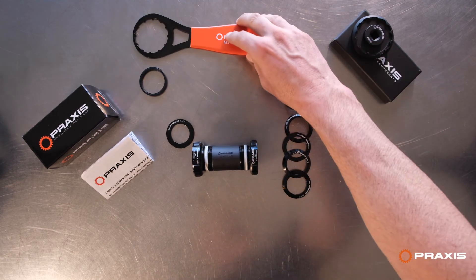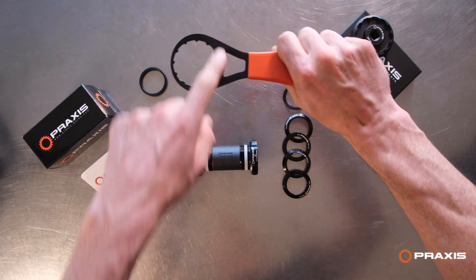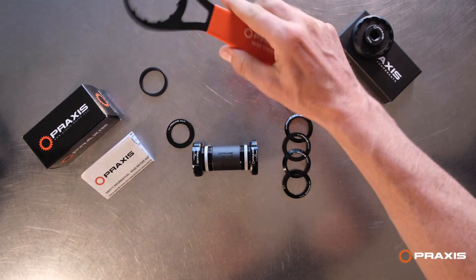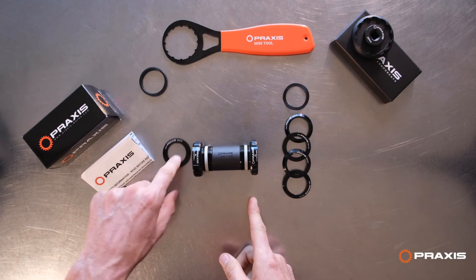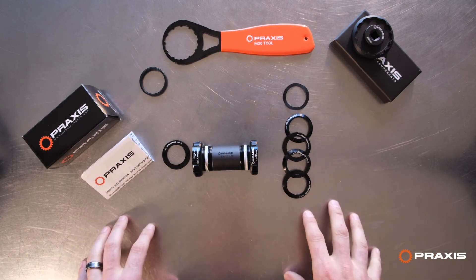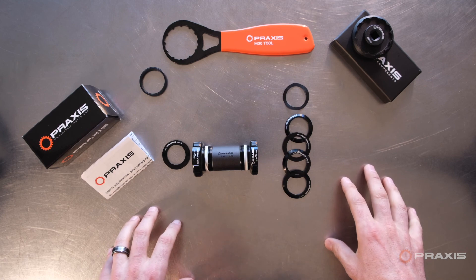The other option is the M30 wrench. We sell a singular wrench for those that really like wrenches — it's a really nice tool. So that is the M30 BSA bottom bracket, what to expect in the unboxing, and what you need. Give us a call if you have any questions. These are available on our website direct or from our Praxis distributor or retailer near you.